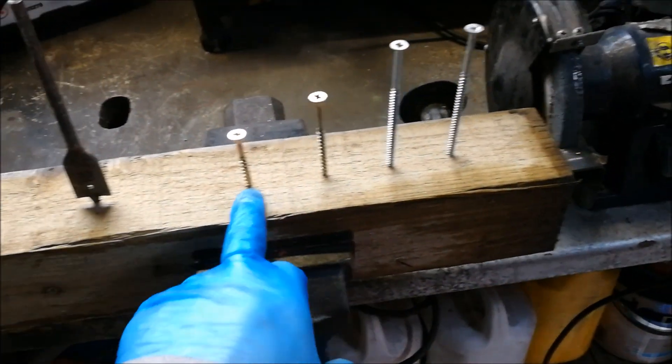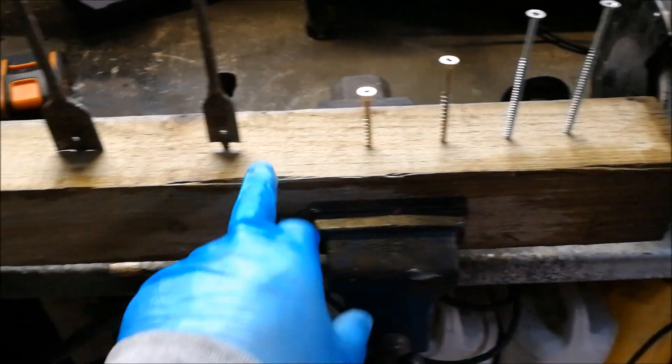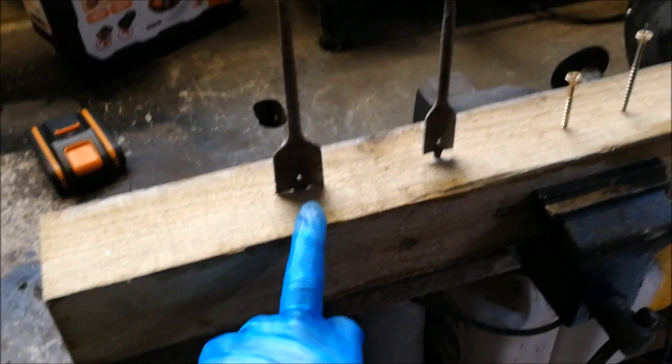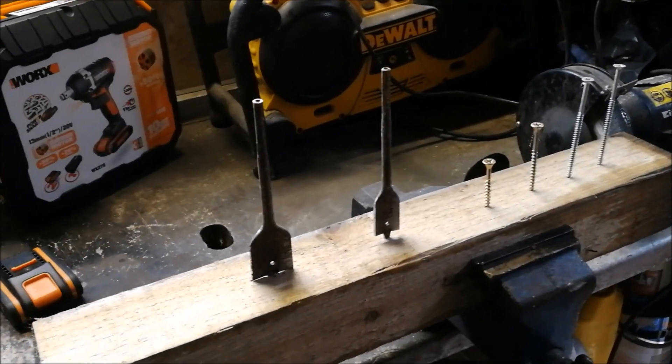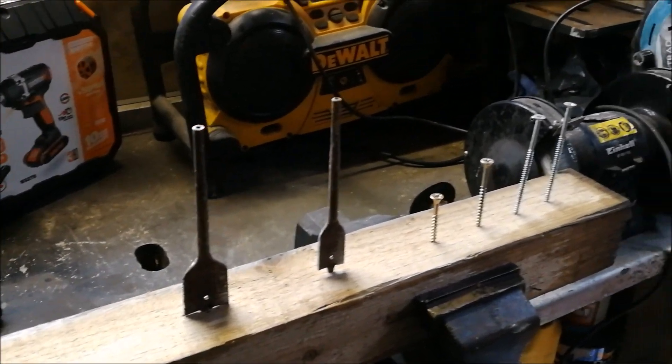I'm going to do a little test — not going to do anything into steel, just going to do a few tests in wood. I'm going to go two inch screw, three inch screw, and a couple of four inch screws. Then we're going to go 22mm flat bit and 32mm flat bit, and see how good it is. It's only a cheap drill so I'm not expecting loads, but as long as it can do the basics that's going to work for me. Let's set up the camera and see what we can do.